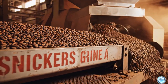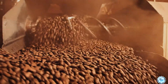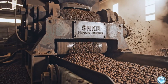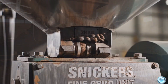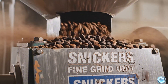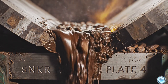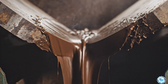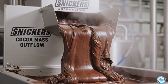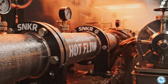Perfectly roasted cocoa beans are transported to the grinding system. The first stage crushes the beans into smaller pieces called cocoa nibs. Nibs are then funneled into fine grinding machines. Under intense pressure, the cocoa nibs begin converting into a thick paste. This paste, known as cocoa mass, is the base of Snickers chocolate. The warm mass is pumped through temperature-controlled lines.